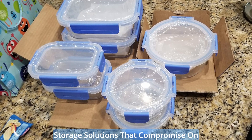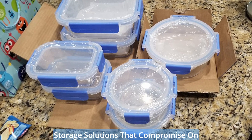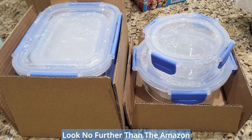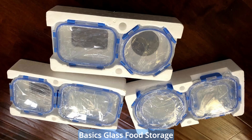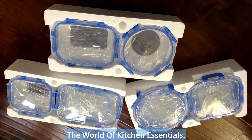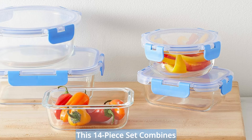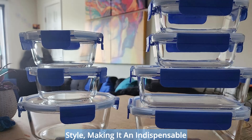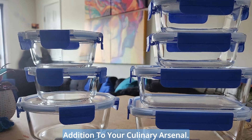Are you tired of struggling with food storage solutions that compromise on quality, convenience, or durability? Look no further than the Amazon Basics glass food storage container set, a game changer in the world of kitchen essentials. This 14-piece set combines functionality, durability, and style, making it an indispensable addition to your culinary arsenal.